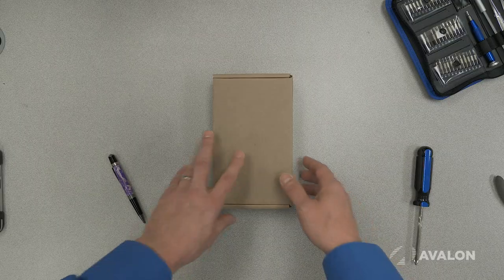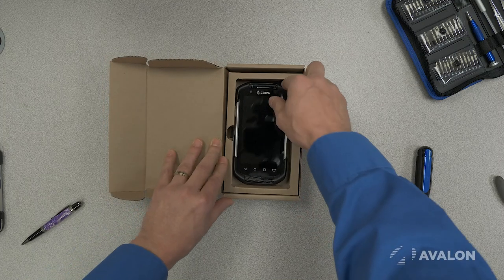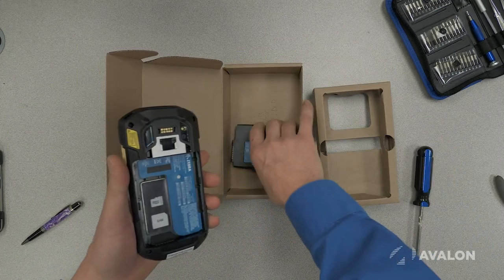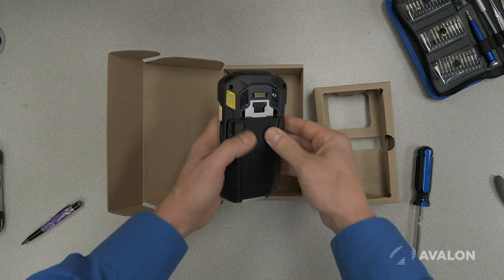So let's take a look at the new Zebra TC72. There are really only two components in the box: the TC72 itself and the battery. The battery is easy to snap in, just like that.